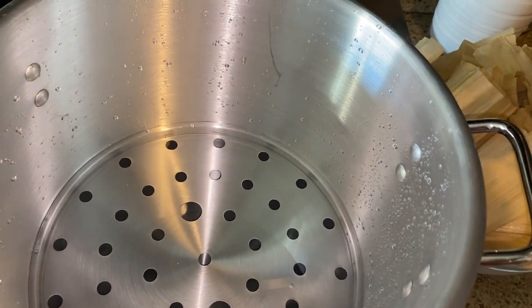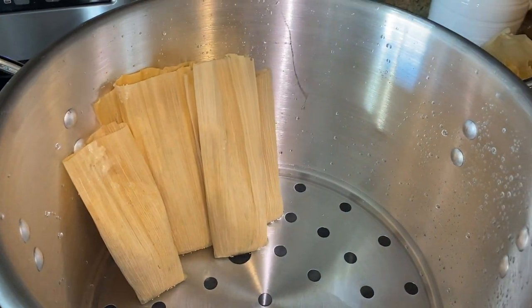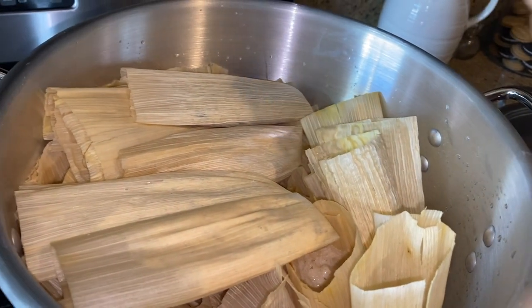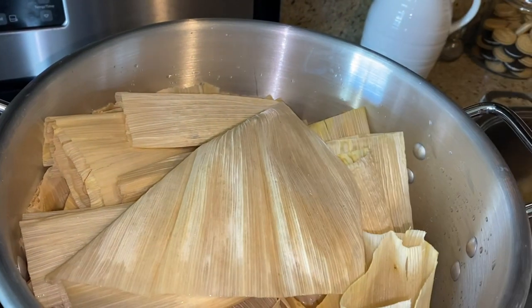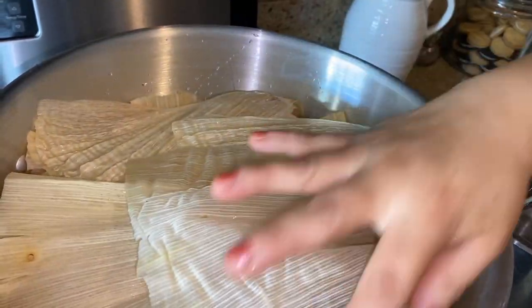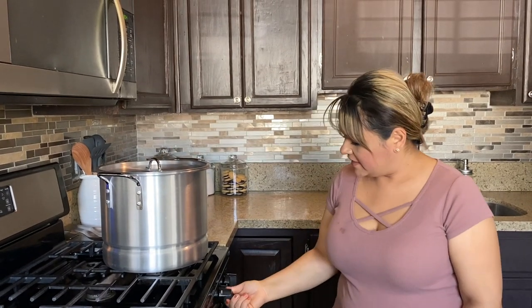I got a total of 50 tamales - some are smaller, some are bigger depending on the corn husks. If husks are too small you can layer another one over it. I put the extras on top, and if you don't have any extras you can use foil paper or a cloth. Once they're covered, turn the heat on medium or medium to low depending on your stove. Cook them for one hour - they should be done in an hour. If cooking more tamales it'll be longer; keep checking at one hour and then every 30 minutes until done.